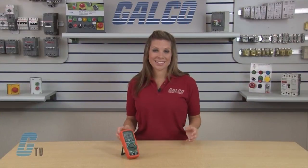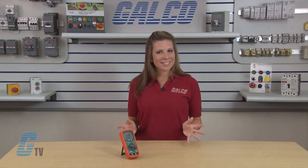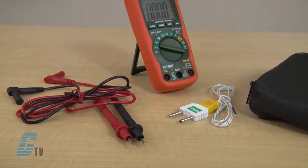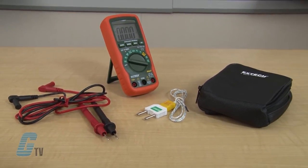All models of the MN series of multimeters have a basic accuracy of 0.5 percent and come with test leads, bead wire type K probe, 9 volt battery, and carrying case.